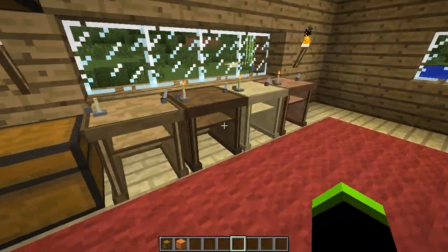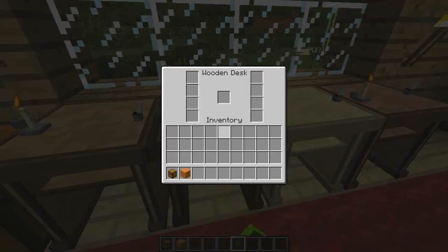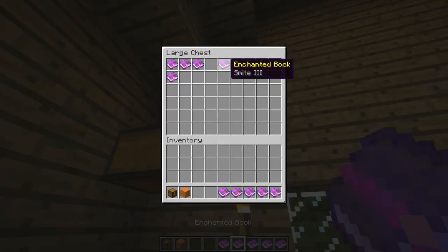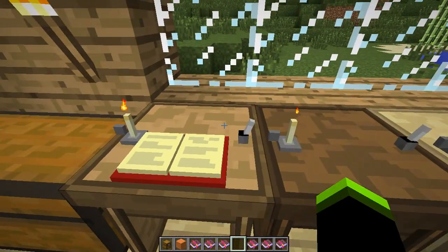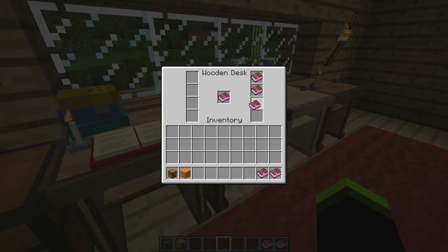The last item is desks. Once again you can use any type of wood for the desk. Desks can hold books — you can add them on directly, or if you right-click with an empty hand you can add them manually using the interface.